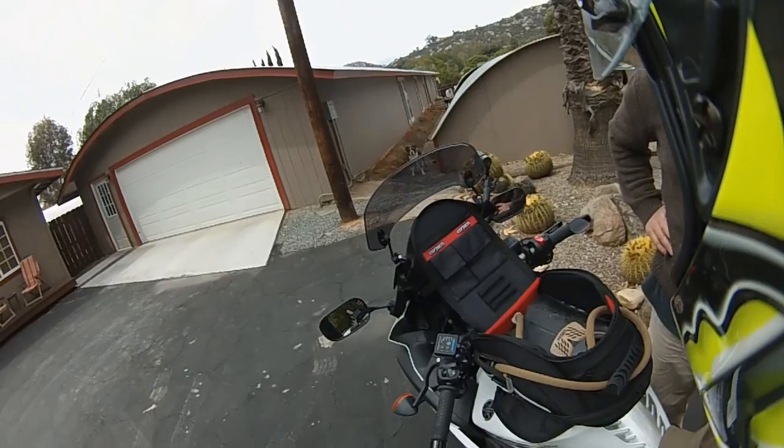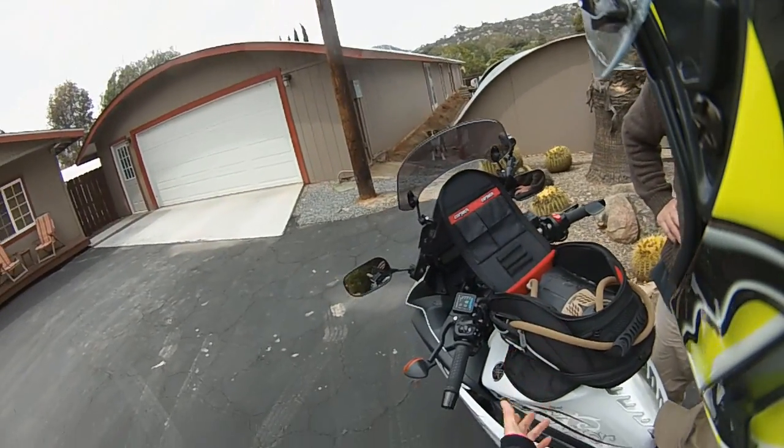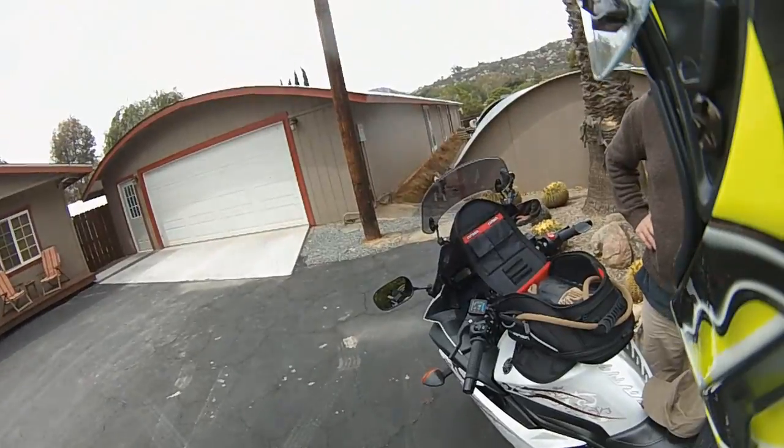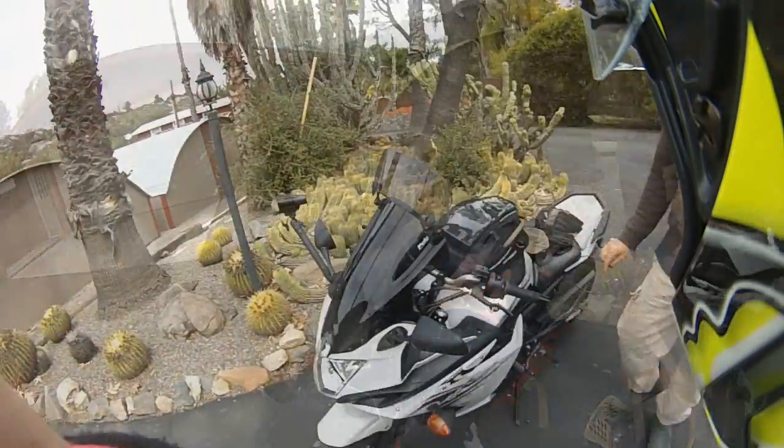Anyway, that's a quick review of my Cortex tank bag. I'm loving it and I'm sure it will help me a lot on this trip. Peace out everyone.